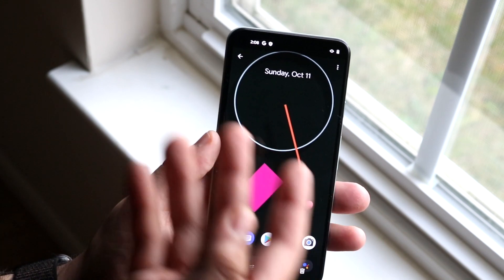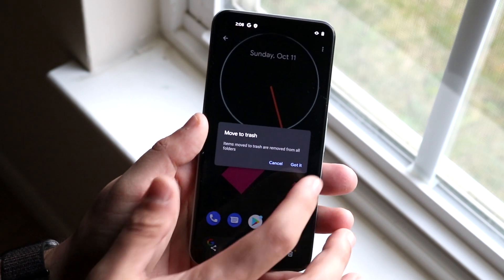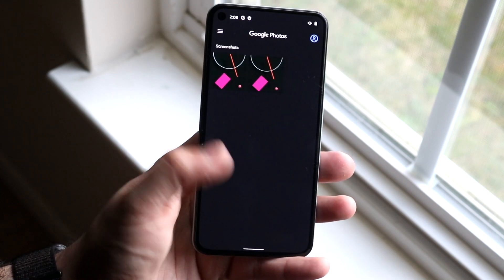If you want to delete the image — say you took too many screenshots — the little delete button right here will do it. Go tap on it, click 'Got it' and move to trash. It'll go to the trash and you can undo it if needed.